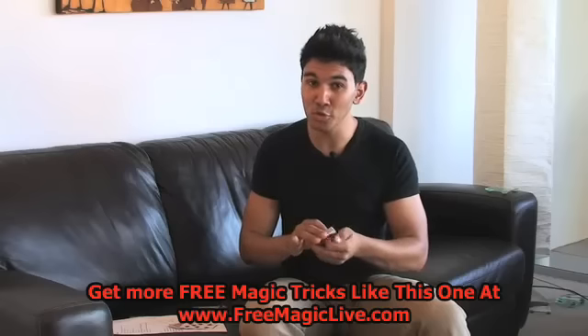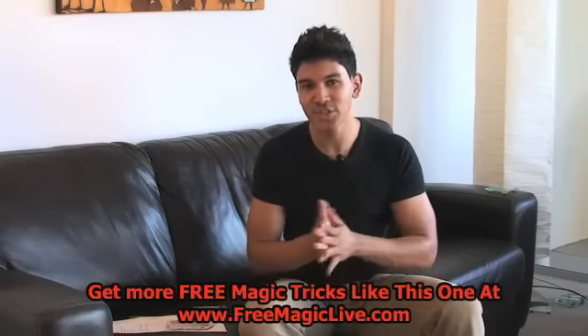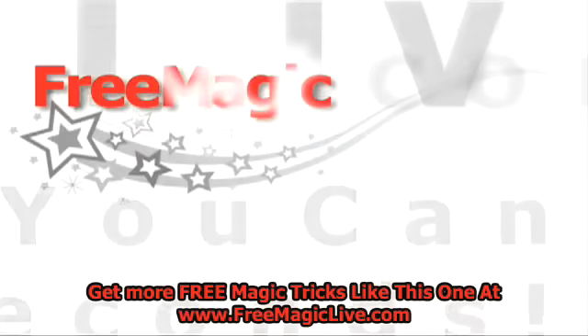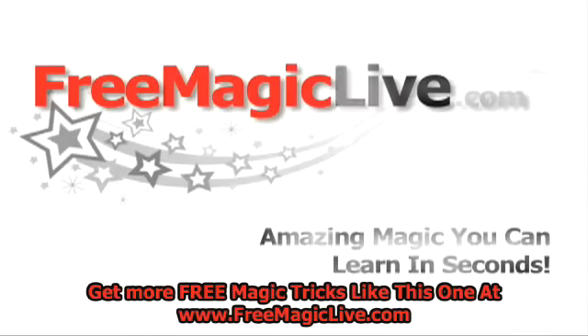So if you'd like to learn some cool new powerful illusions like this one, check out my website, which is www.freemagiclive.com. I'll see you next time. Bye.